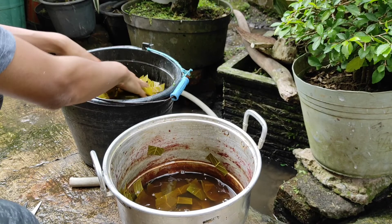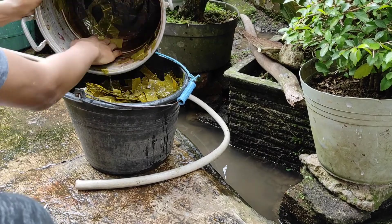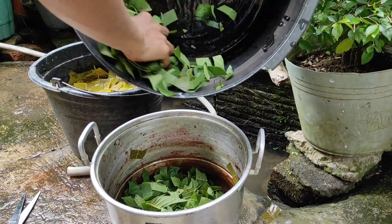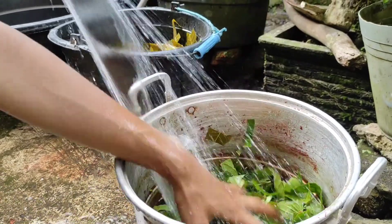We need to cut or slice the leaf into small pieces, then boil them for about 40 minutes to one hour until the water turns greenish. Then soak the fabric in it, wait for another 24 hours, and the blanket fabric is ready to transfer the color to the main fabric.